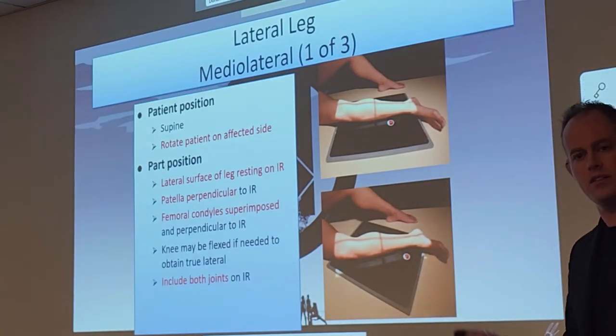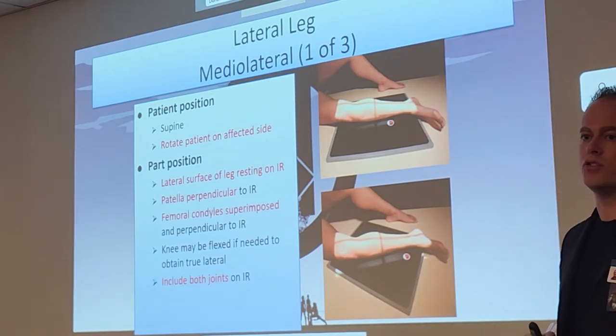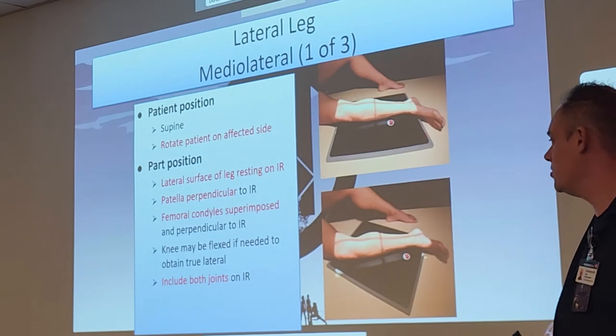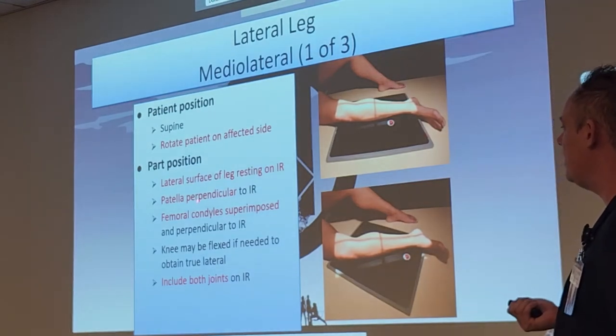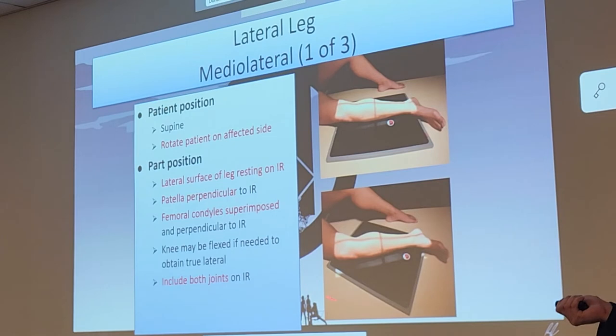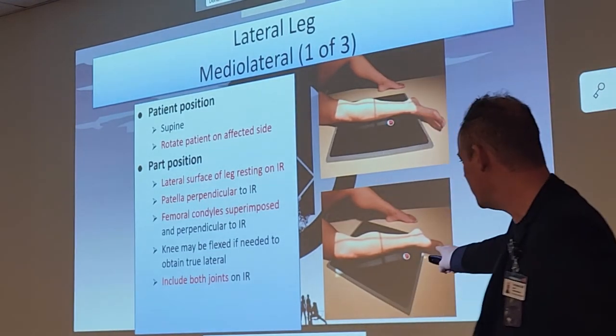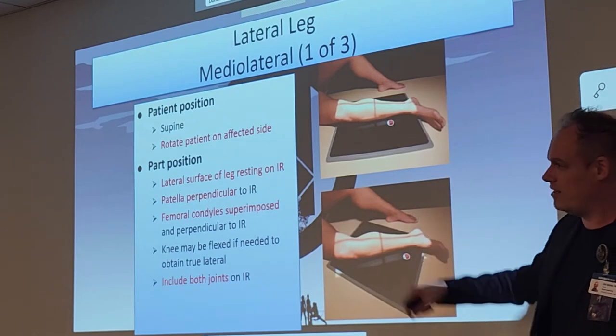Like the AP, we do need to include both joints — knee and ankle. I recommend doing this diagonal as well. No floppy feet — we need dorsiflexion because the ankle is in the field of view. They will send that back to you if the foot is not dorsiflexed.